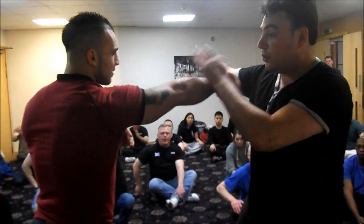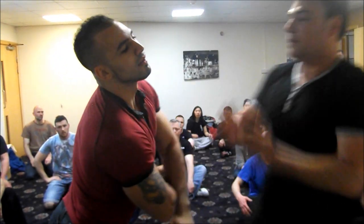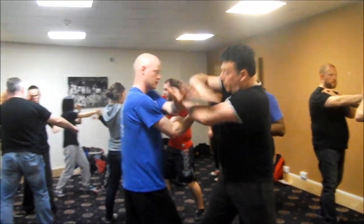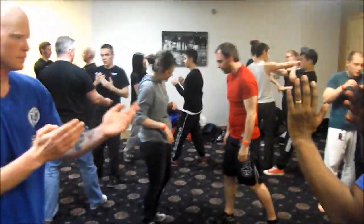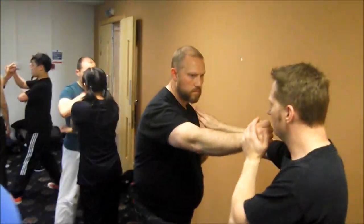One, two, three. Here. See, there. There. I think one, two, three. Yeah, two, three. The right.